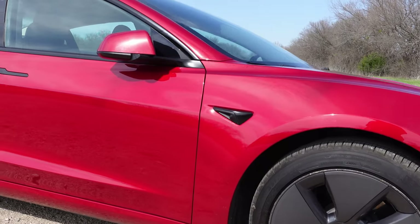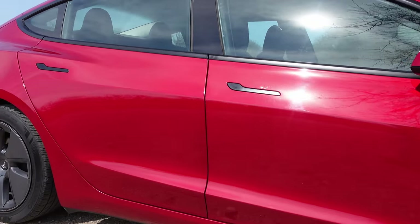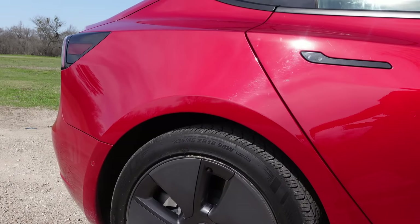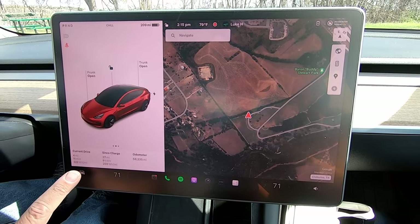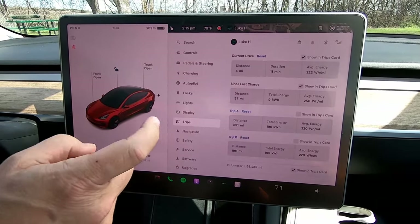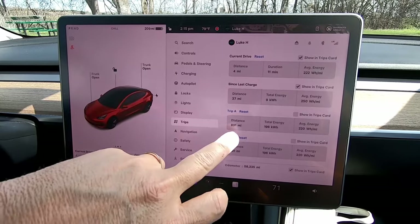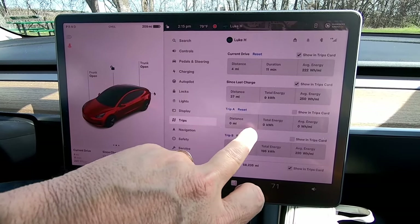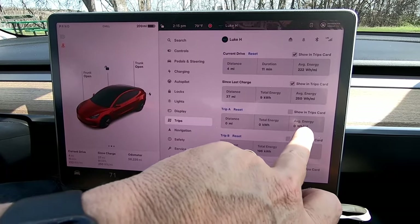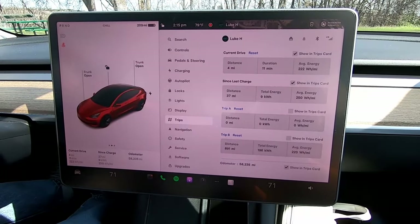We're going to do all of these trips back to back. The first one is with the aero wheel covers, then we'll take those off and go with the stock rims, then put on the uber turbine wheel covers from EVBASE. Going into the car's menu, trips, reset trip A — now we're at zero miles, zero kilowatt-hours, zero watt-hours per mile. Let's get on the road.